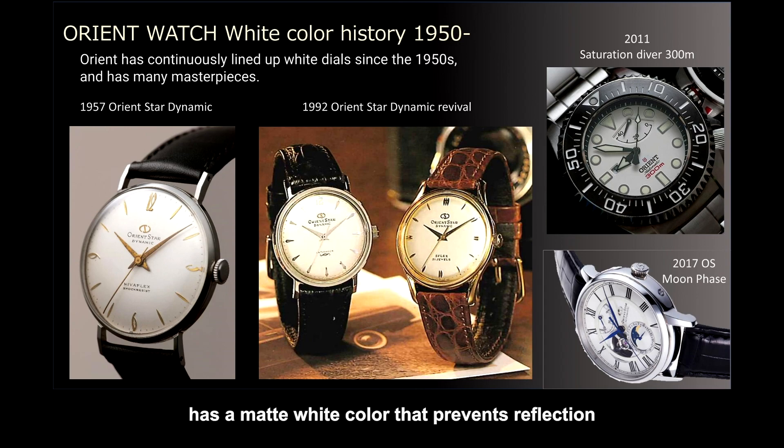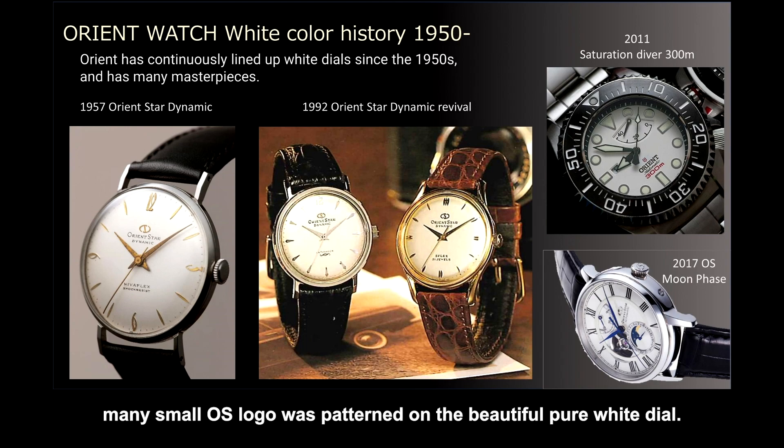The white of the 300m diver shown in the upper photo has a matte white color that prevents reflection to ensure visibility even in the deep sea. And in the lower photo, the Orient Star Moonface in 2017 features many small OS logos patterned on the beautiful pure-white dial.